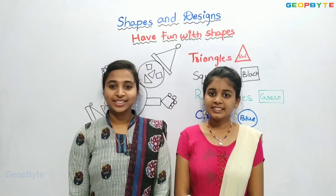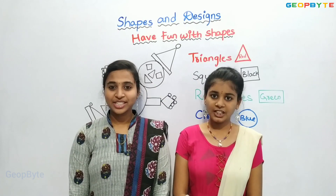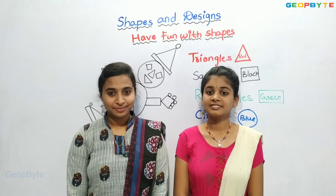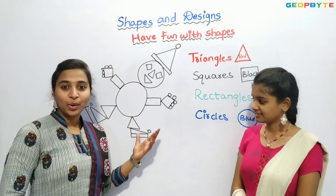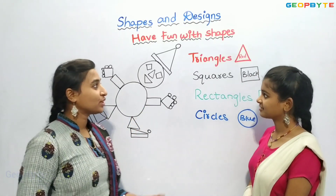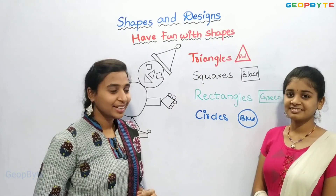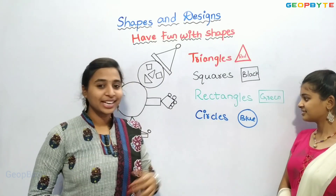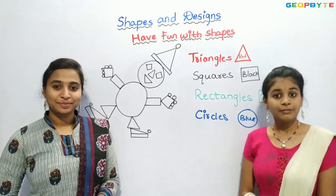Now, let us get into the topic. Have fun with shapes. Hey kids, see here. We have a clown made with shapes. Now, let us fill the shapes — triangles with red color, squares with black color, rectangles with green color, circles with blue color.